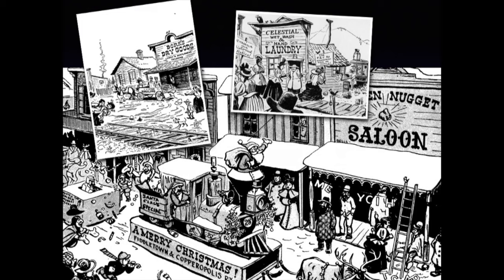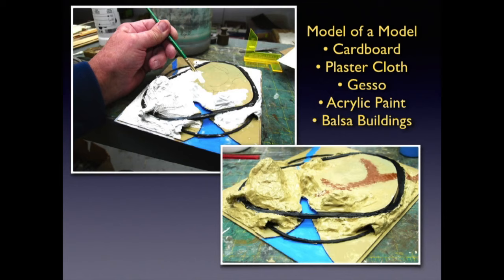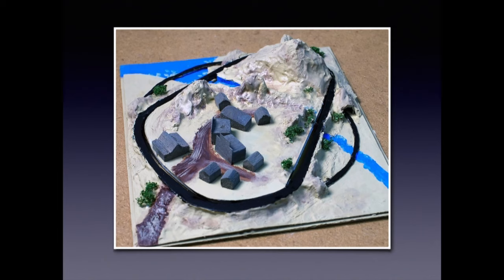My research consisted of looking at the cartoons again and again. I made notes, copied pages, drew sketches, and tried to absorb the things that made the fictional railroad unique. I made a list of features and details, as I wanted to incorporate as many as possible. First, I built a half-inch scale concept model — a model of a model — to work out the possible scenery combinations before I started actual construction.